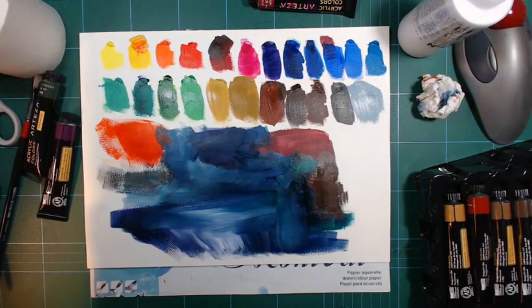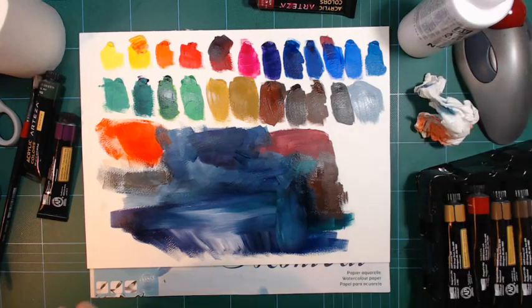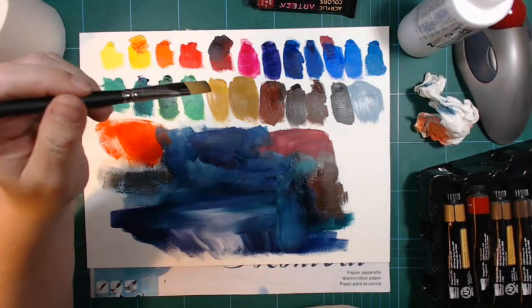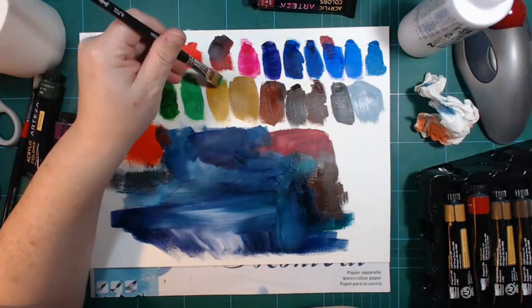I tried acrylics a couple of years ago and I was not ready for them. I didn't want to invest the money, and I didn't invest enough time in it either - I was more into colored pencils. But as time goes by I want to paint more and more rather than draw. There's a freedom to painting that I miss in just straight drawing.